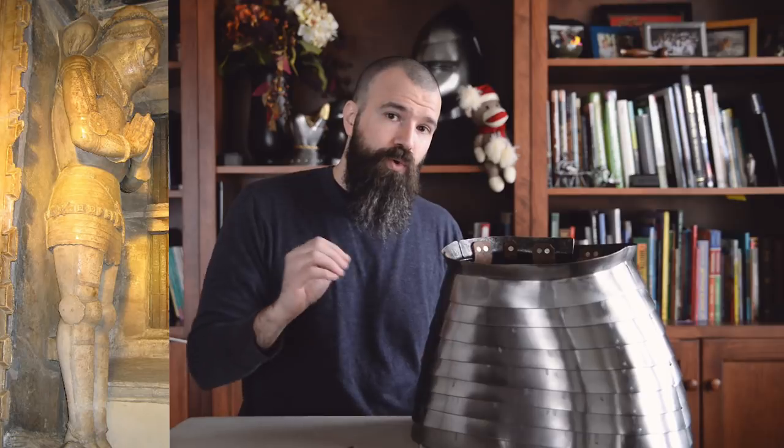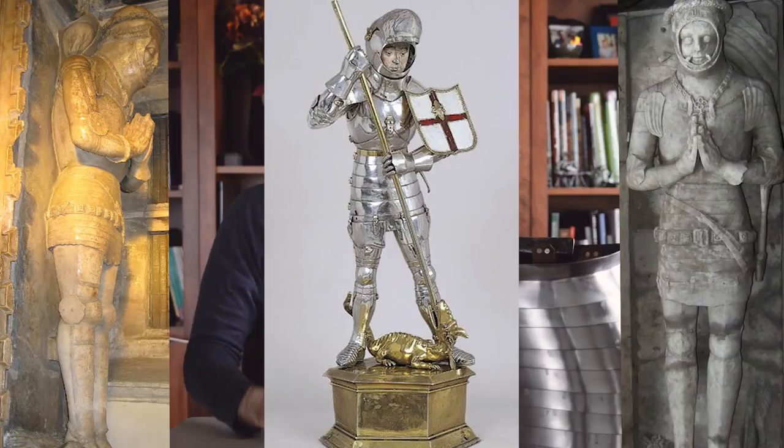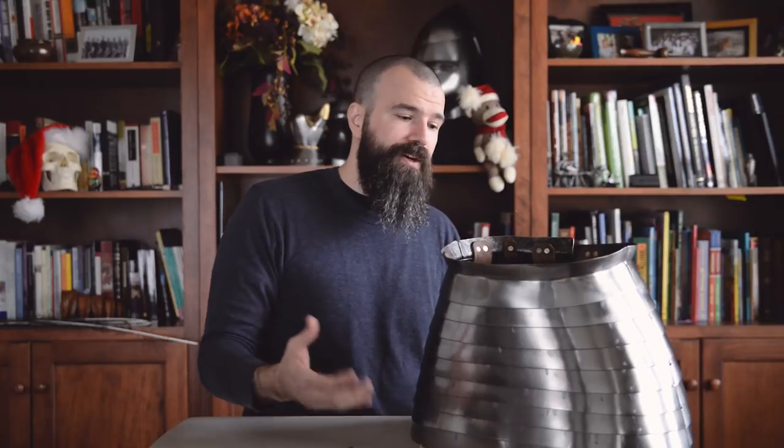Skirt length in my case is going to go from about my natural waist and then cover up my hips. Skirt length again is going to vary over time. The earlier configurations we see tend to be a little bit shorter, more like my example, and then especially in that post-Agincourt into the 1430s era we start to see them get really long before they start to shrink again, especially once tassets become a little bit more common and they could cover the gap that might otherwise be created by a shorter skirt.